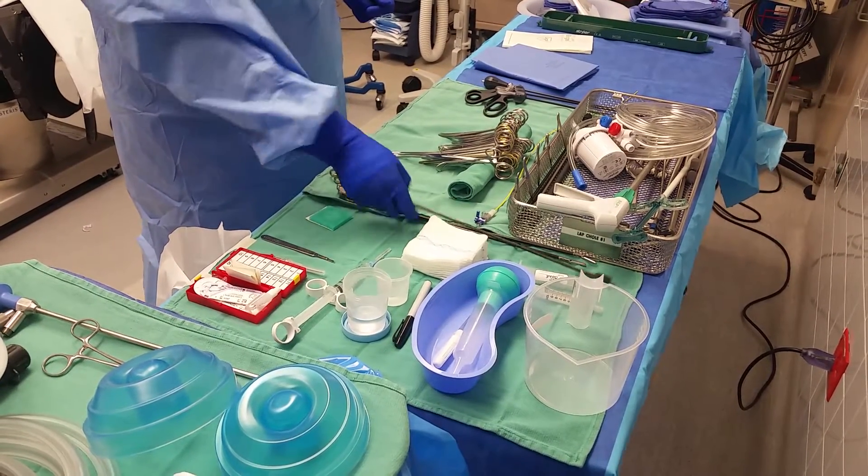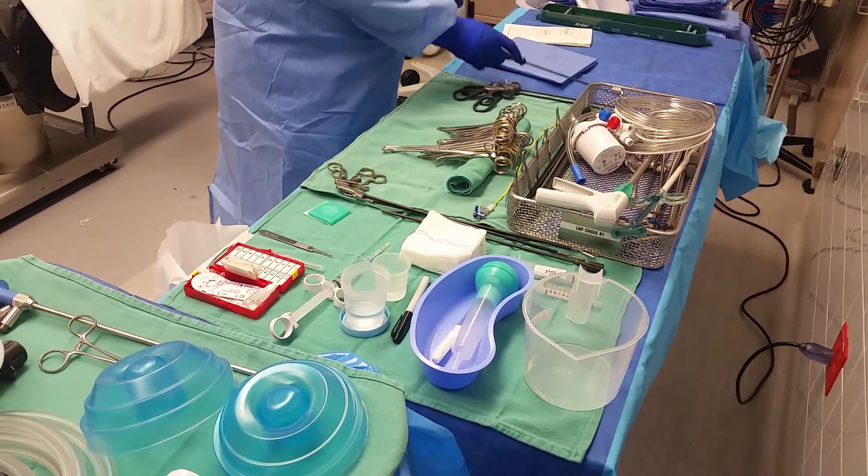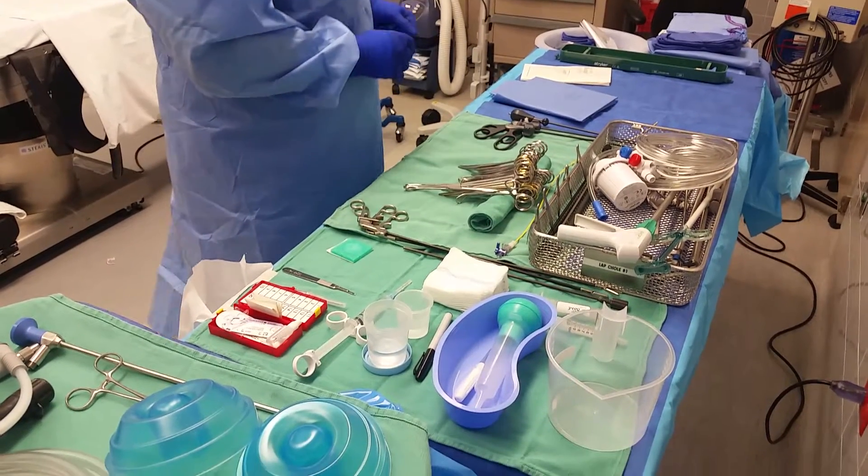My two graspers, suction tip, scissors, grasping forceps, and the hook that he's actually going to use to dissect the gallbladder from the liver.